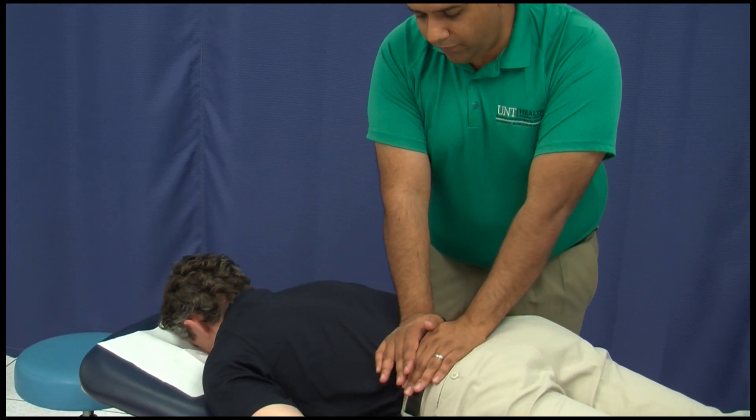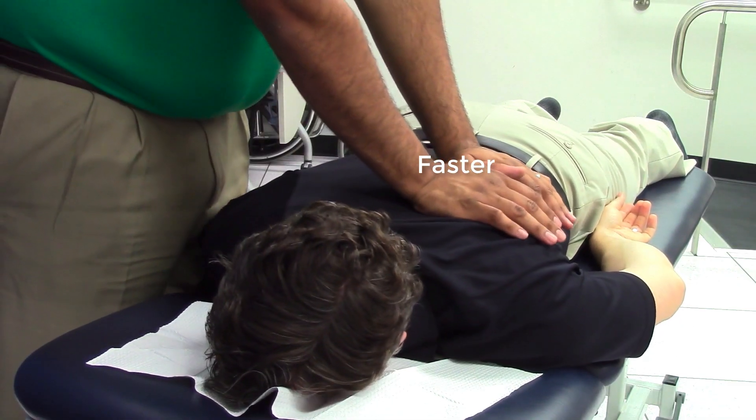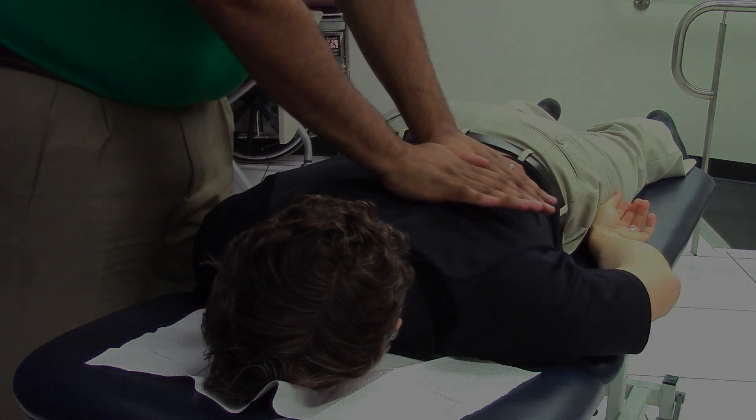Some people go faster without holding, just like what Dr. Survey is doing here. Once you are finished with one side, move to the opposite side and repeat the procedure.